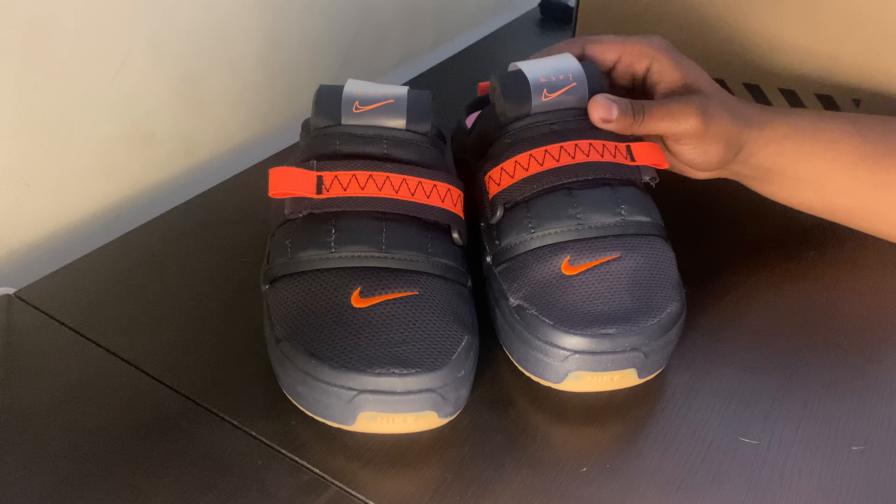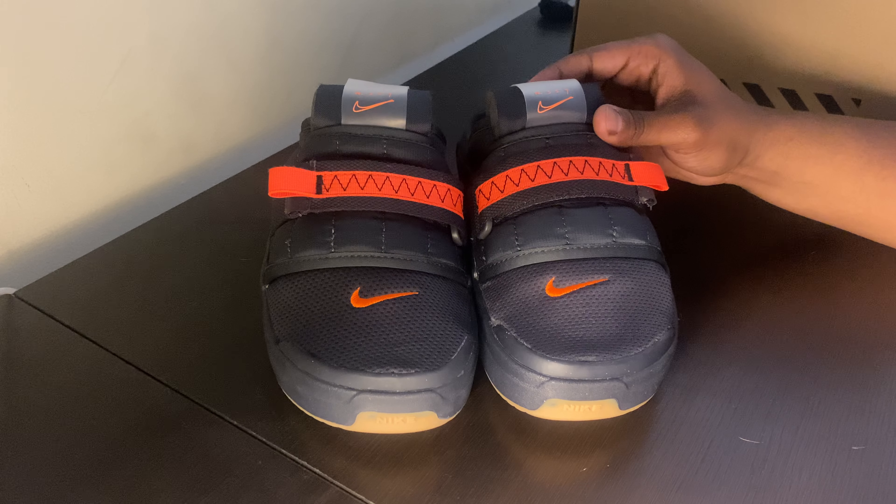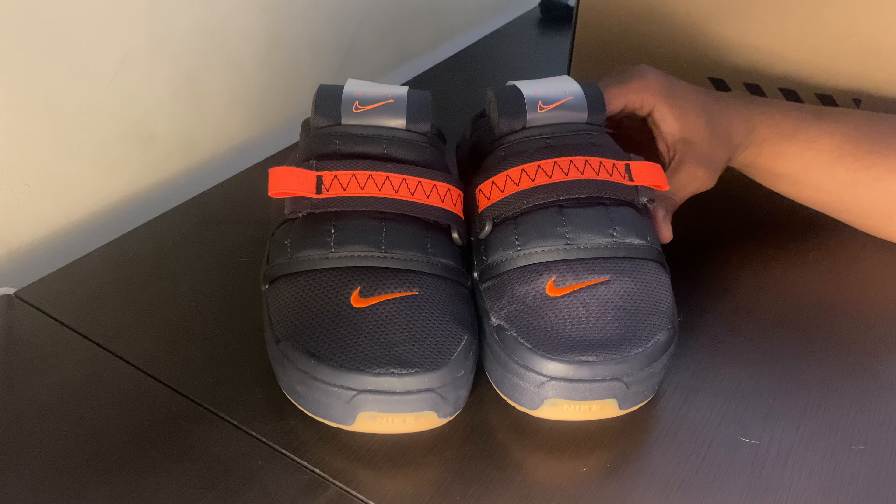I think this is just a really dope shoe overall. The price point is what kind of did it for a lot of people — these are going for $120 at retail, which is pretty steep. But once I got these in hand, I actually kind of saw the value of that. I think it was pretty dope.